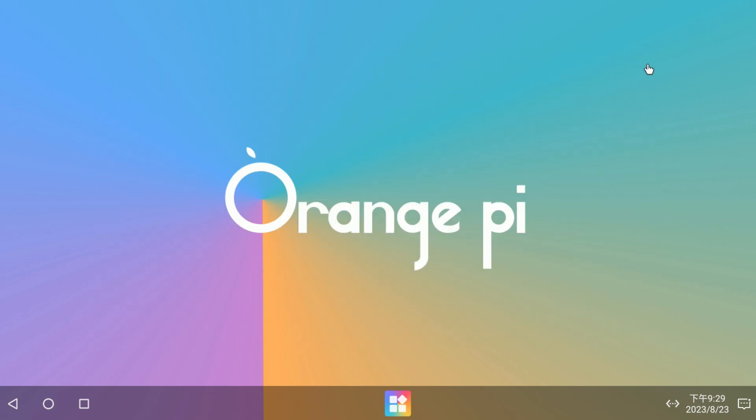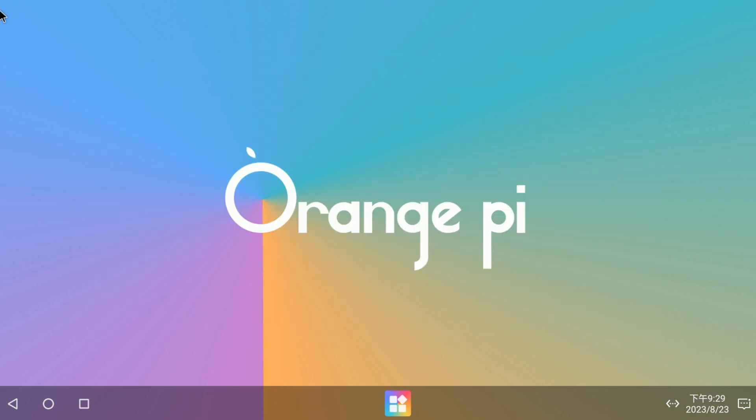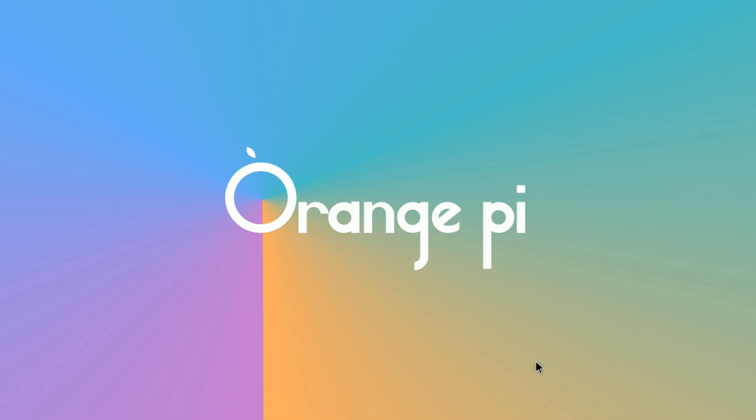My plan to fix this is to download the English version of the OS on another device like a Raspberry Pi, figure out how to change the language there, and then apply that to this device. So I wasn't really going to show much more in this video. In the next video, we'll do benchmarks — I'm going to benchmark the Orange Pi and compare it to other single board computers like the Raspberry Pi.